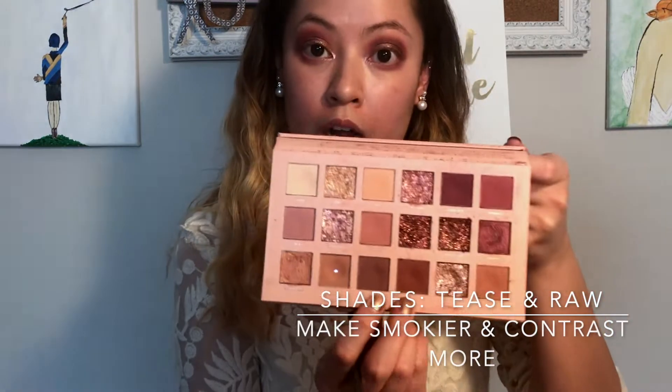I'm creating more definition. I like to mix colors. To create more of a darker look, I'm going to go in with Tease and Raw, mix those together, and put it along my lower eyelashes.